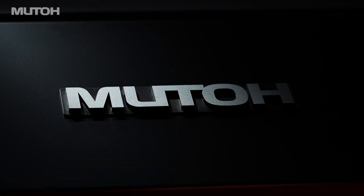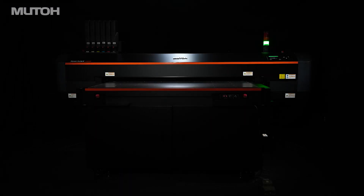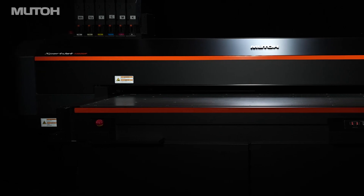The ExpertJet series, which is supported by professionals around the world, now includes a high-performance flatbed UV LED printer model.